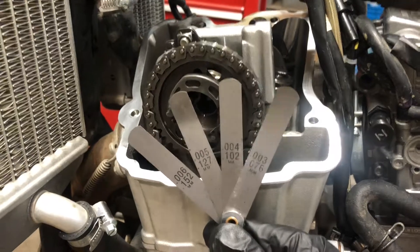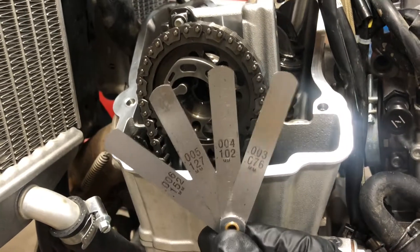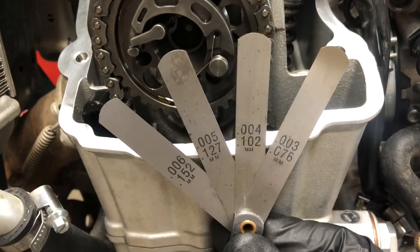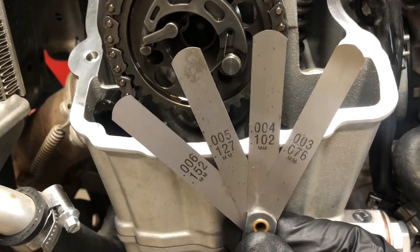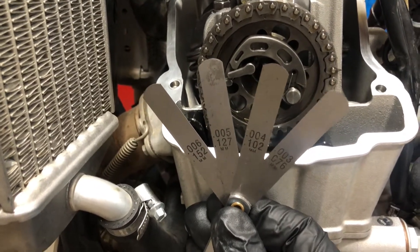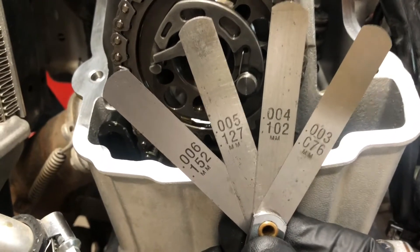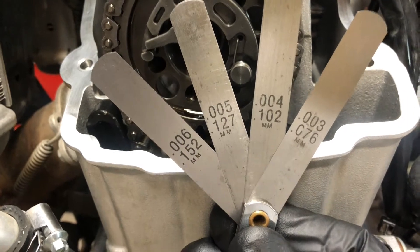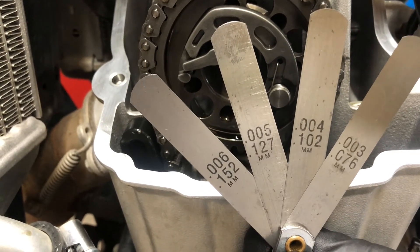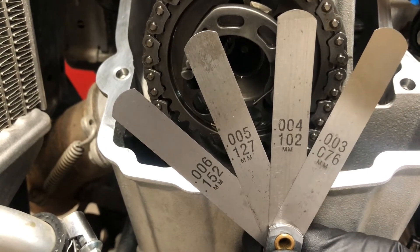Here are the feeler gauges I'm going to use. They're a little bit big for this application — you can get better ones that are tapered and fit into smaller places — but these should work just fine. I also use these as a cheat sheet for easy metric-to-inch comparison. The spec, being a KTM, is metric: 0.1 to 0.15 mm clearance on the intake side, and 0.12 to 0.17 mm on the exhaust side. So 0.1 to 0.15 on the intake corresponds to 0.004 to 0.006 inches, and the 0.12 to 0.17 mm on the exhaust corresponds to 0.005 to 0.007 inches.